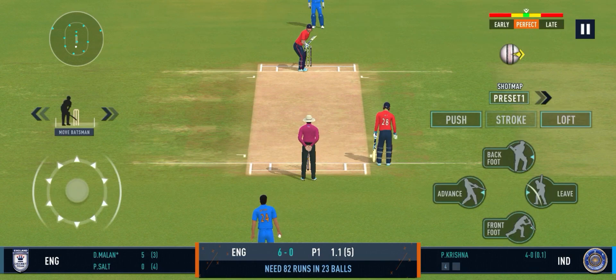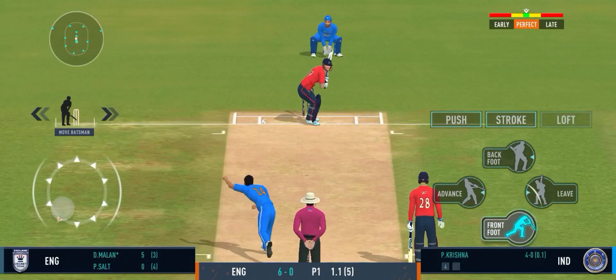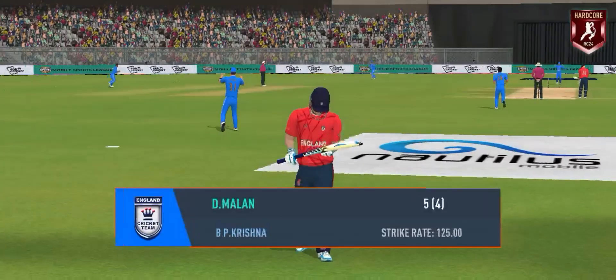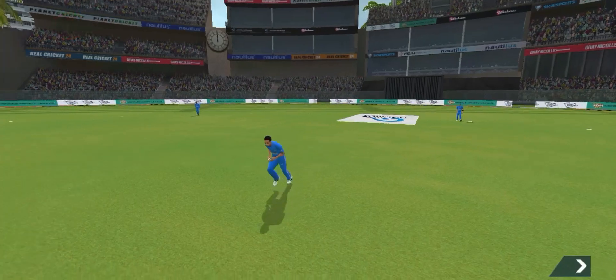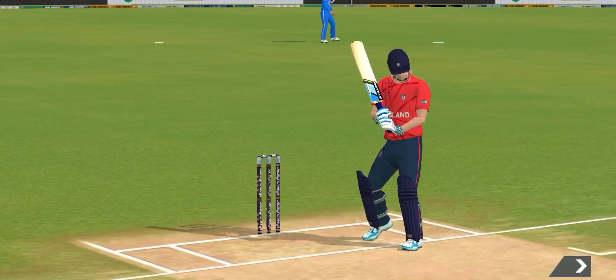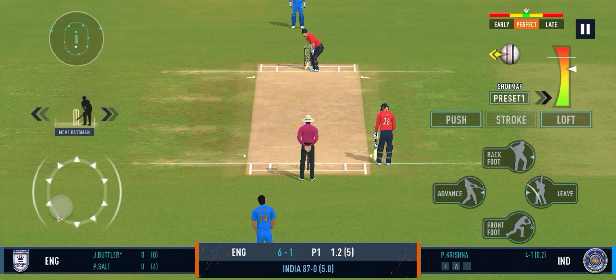He's too good a player not to take advantage of anything loose. What a peach of a delivery — that could have troubled most batsmen in the world, and there comes the famous salute, wonderful to watch. It's a great joy for the bowlers. It's very important as a bowler to make the batsmen play.